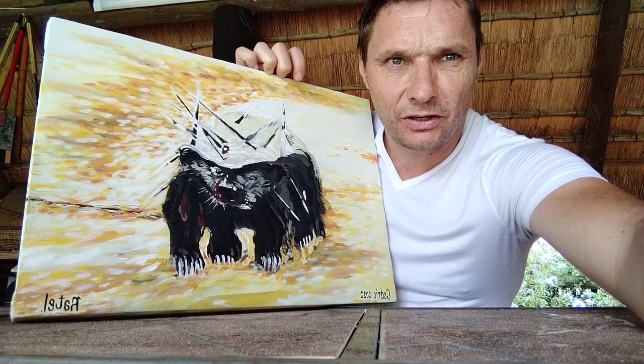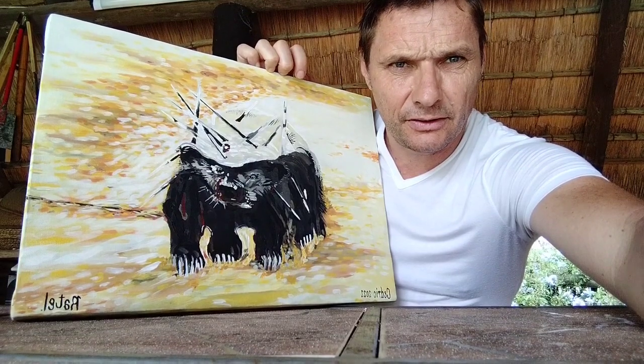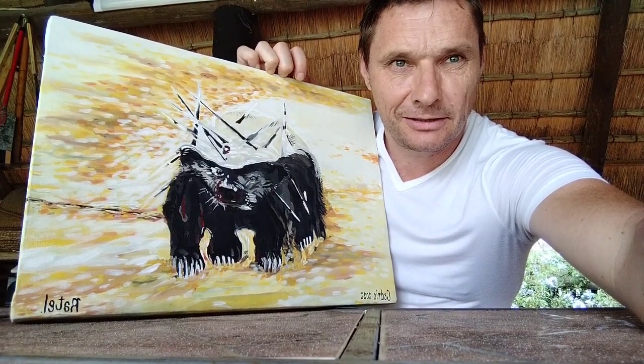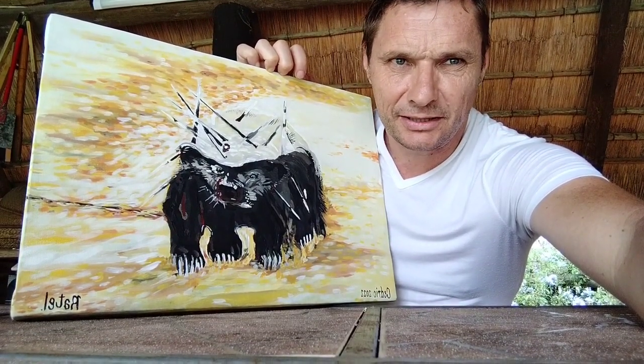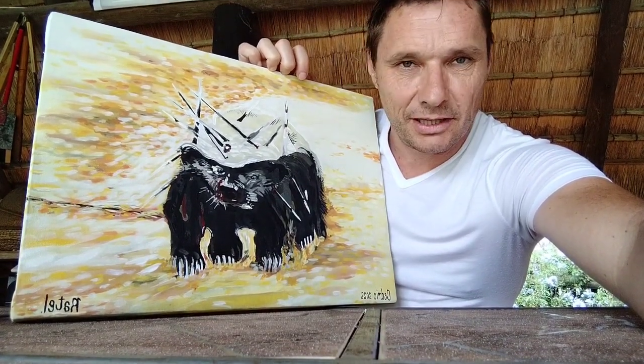More challenging for me to work large scale. I don't do photo real — I do work from photographs, but I'm not a photo realist. I sometimes lean more towards abstraction, and this is what I enjoy.